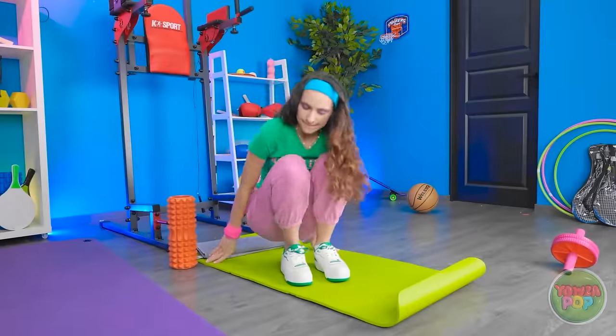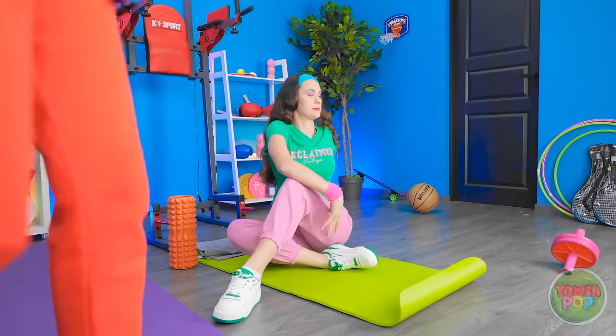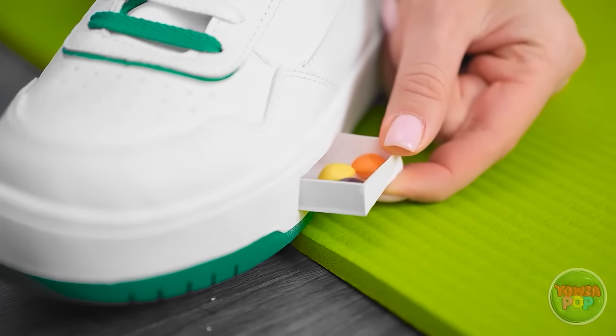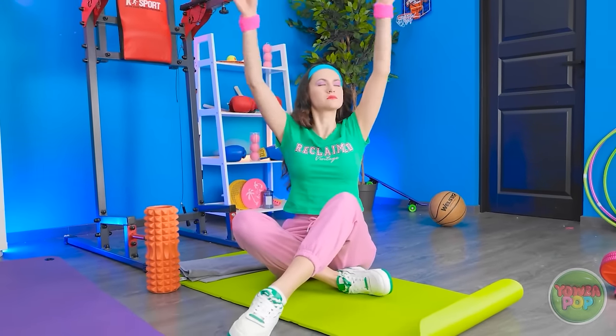I'll start off with some stretches. Ah, that feels good. Oh, someone's coming! I think the coast is clear! It's candy time! All this exercise is working up an appetite. I deserve this. Mmm, that's so yummy! Now where was I?